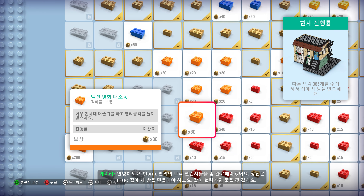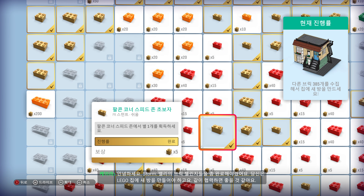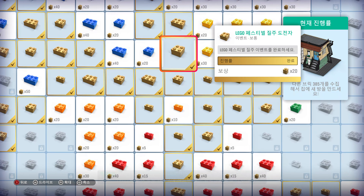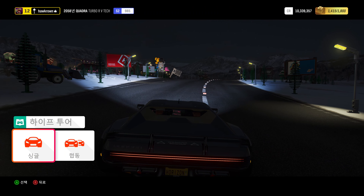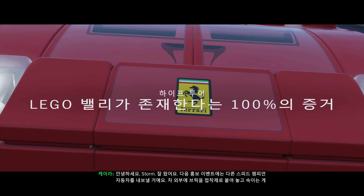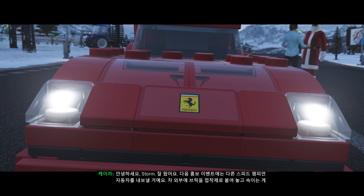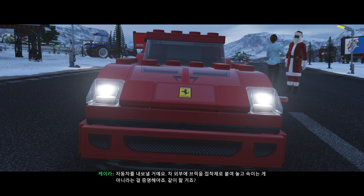I need some of these brick challenges tidied up around the valley, and you need a new wing on your LEGO house. Perhaps we can come to an arrangement? Hey Storm, thanks for coming back. I'm thinking we'd do a follow-up PR event with a different Speed Champions car — prove we're not just gluing some fake bricks to the paintwork. You up for it?